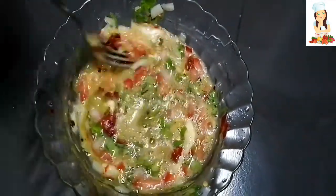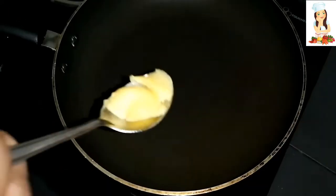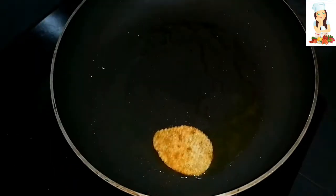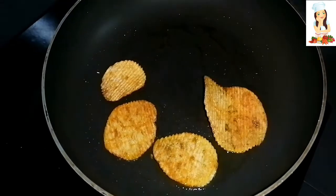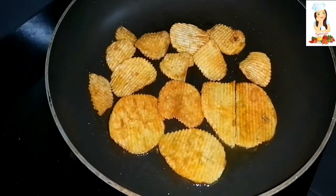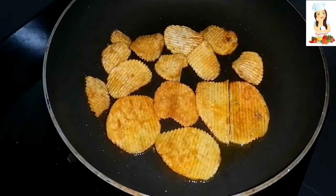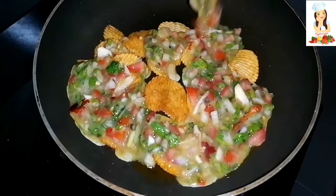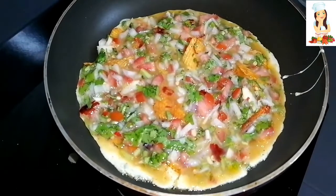Now we are going to add bingo potato chips. I am going to make a pan and add 1 tablespoon of butter. Now we have to add a little bit of bingo.